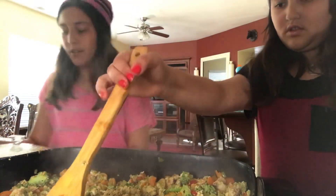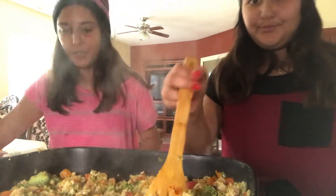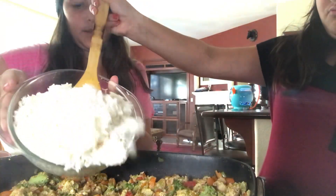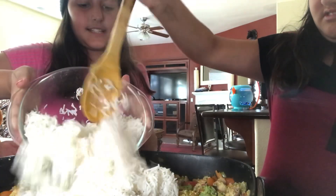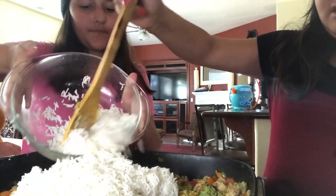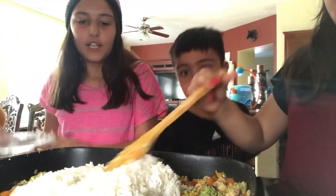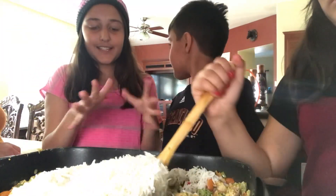Now it's time for the rice. The rice was already cooked before I started the video. We're gonna dump it all in — this is like three cups of rice — and now we're gonna mix all of this together.